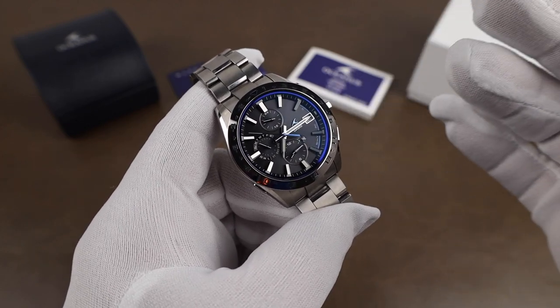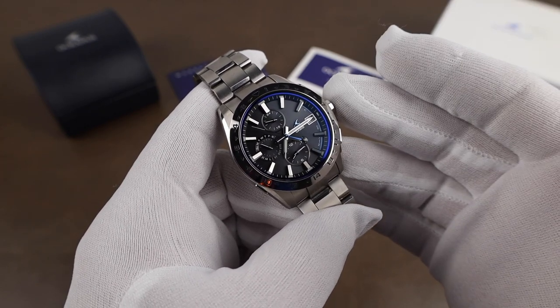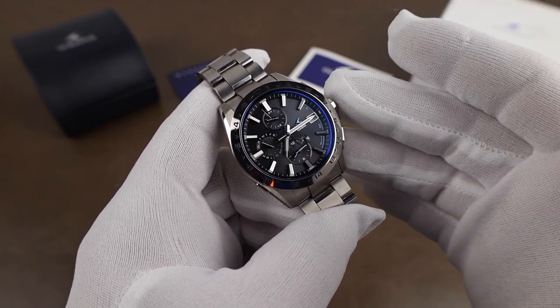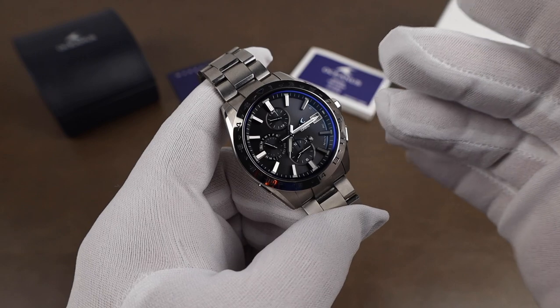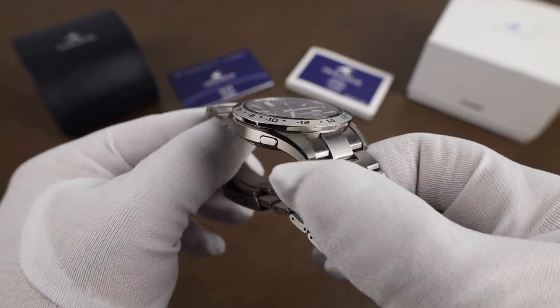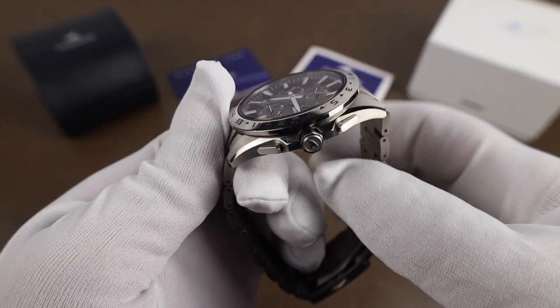The watch is the Oceanus OCW-T3000. I've owned it now for about three months, a little more than three months I think, and it's just a great everyday wear. It's a great travel watch and it just looks and wears so good.